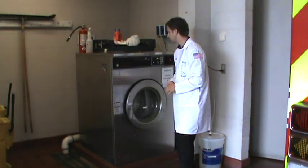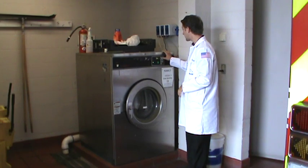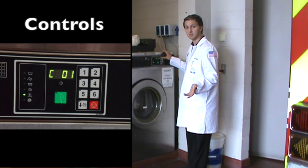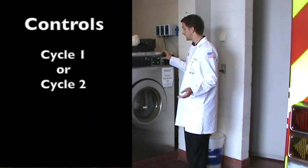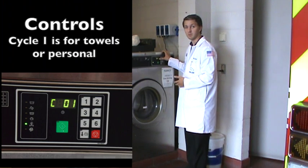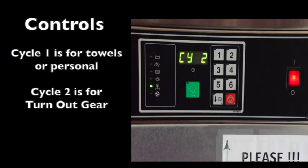To break this down simply: most of the machines are going to have numbers 1 through 6, and we've made it simple — you either need to be on cycle 1 or cycle 2. Cycle 1 is for all of your towels or personal items, and that's going to be washing with hot water. If you're washing your gear, it needs to be on cycle 2.